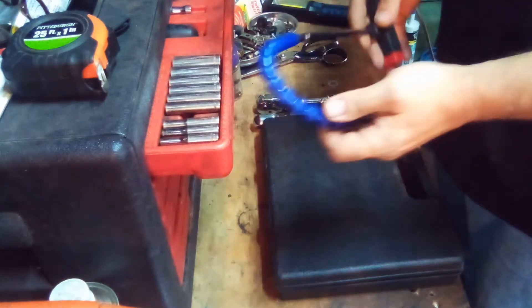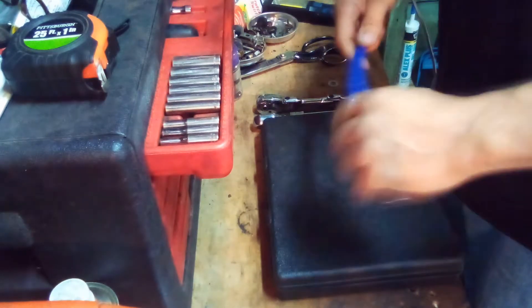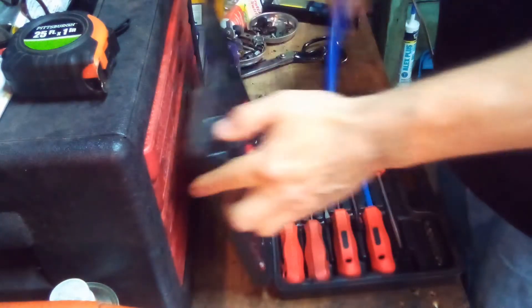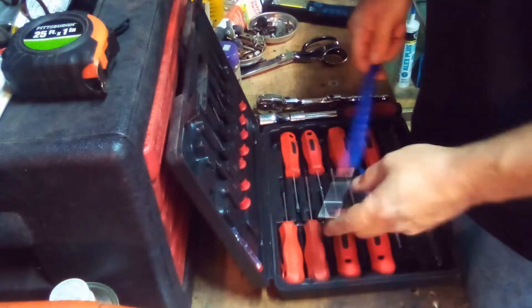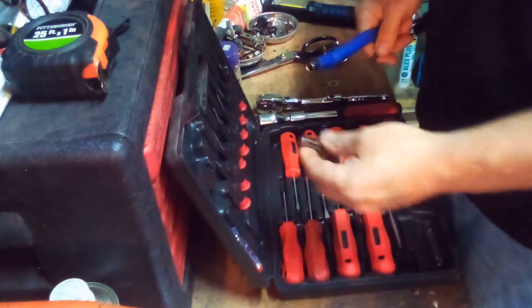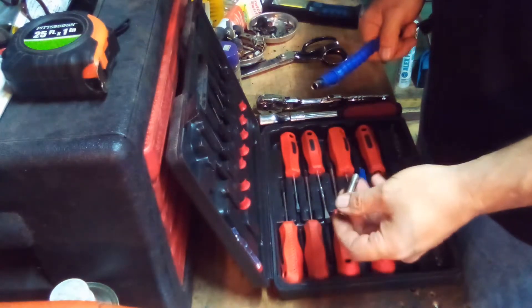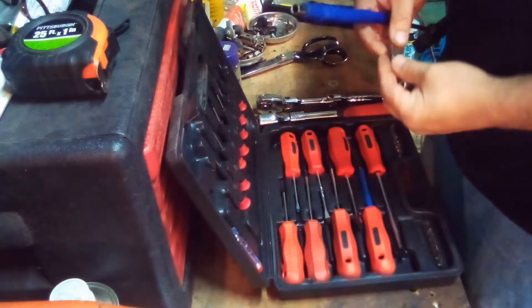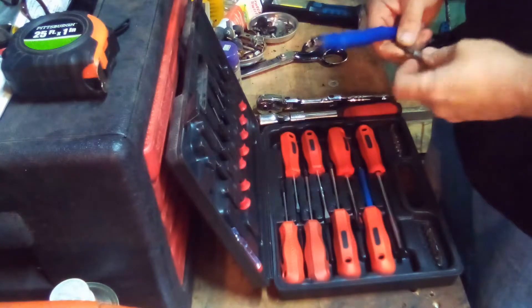It's very well made, flexible, and yeah this is a great tool — nice tool to have. This whole set is $7.99. If you use the 20% coupon, you're getting it for less than 8 bucks for sure. Whatever tax you've got, it's pretty cheap for a tool like this. It's a good deal.